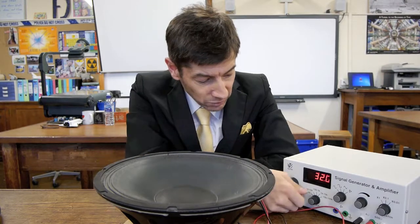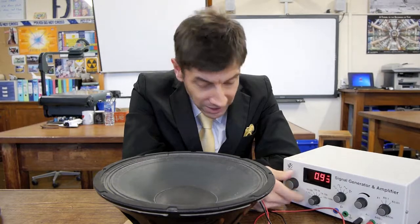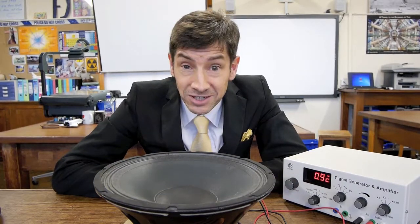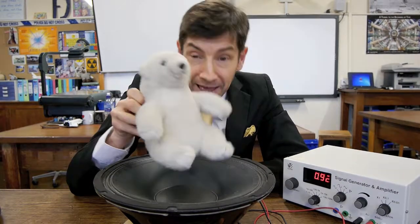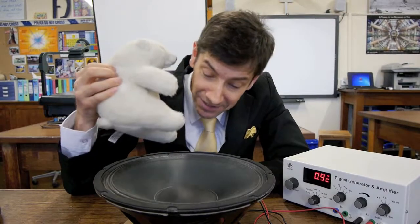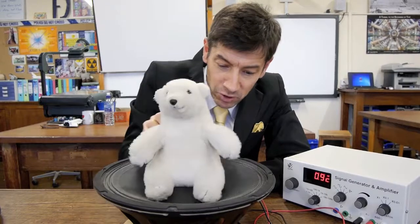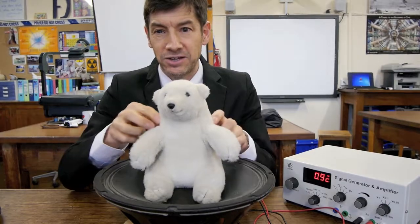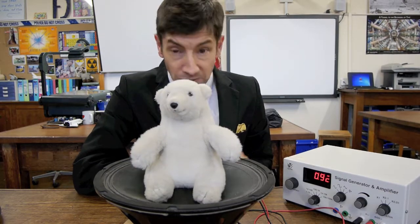But it's something else I wanted to show you today, which is rather unusual — combining two interesting elements. Not just the loudspeaker and its signal generator, but we need Bjork for this one — Bjork the bear. We'll do a little bit of animal testing, so if he's in agreement, we'll put Bjork on the loudspeaker. One of the reasons I'm wearing my black jacket is so that you can see him.